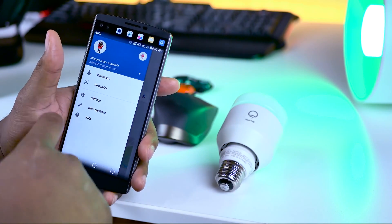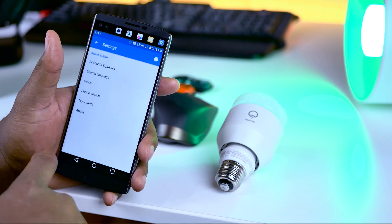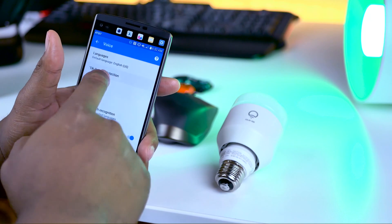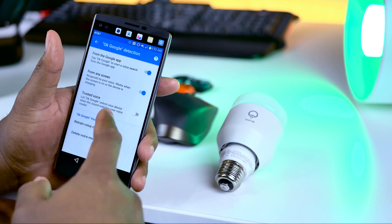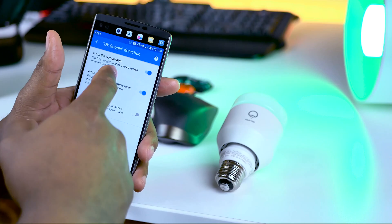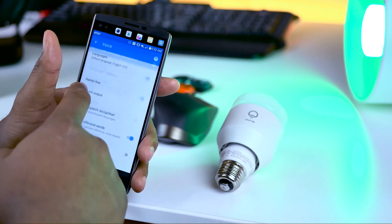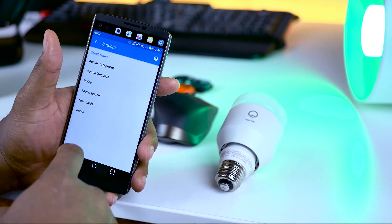To integrate your Google Voice app with your LIFX bulb, you need to head to the settings section, Voice, and Okay Google detection. Make sure you toggle on Okay Google detection from the Google app, or from anywhere on the screen, so you can control your LIFX bulb even when the LIFX app is not open.